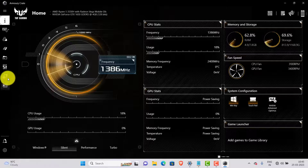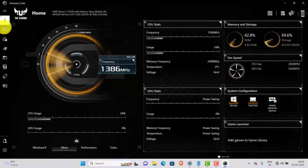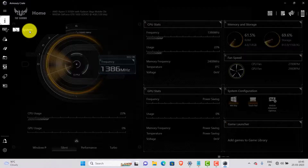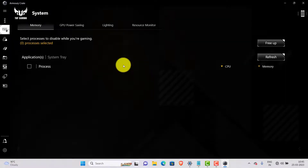Now wait for it to load. Go to the keyboard icon and select System. Now go to the Lighting option.